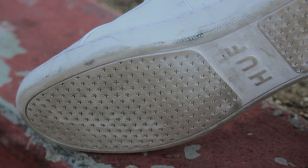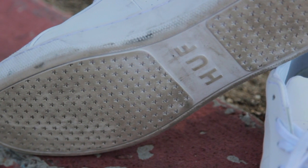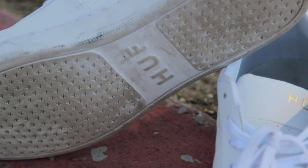This shoe features the Infinity Rubber, which is also on the Soto shoe. It's really durable and has really good board feel. I haven't seen a loss of traction in this past week at all.